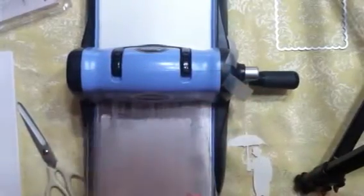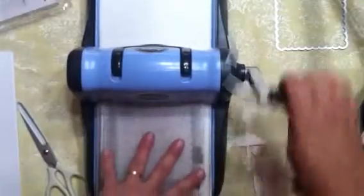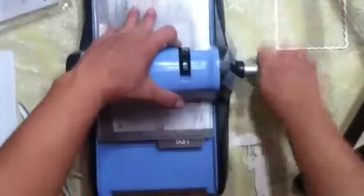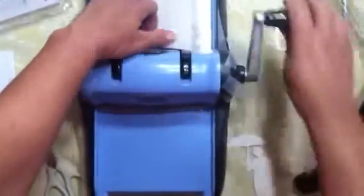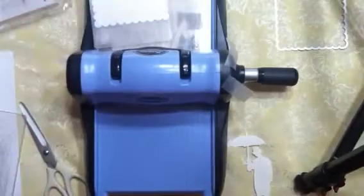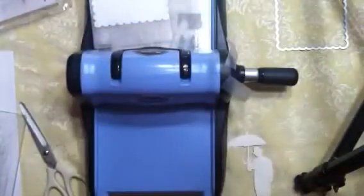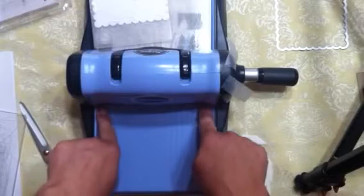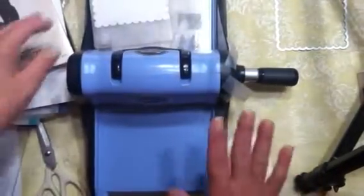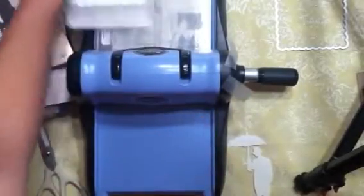This works great for big dies, wafer thin dies, and embossing folders. The only thing this machine does not do — and the only reason I wound up getting another one — is it does not do large wafer thin dies or anything wider than its mouth, which I believe is six inches. So the only thing it won't do is something larger than six inches.